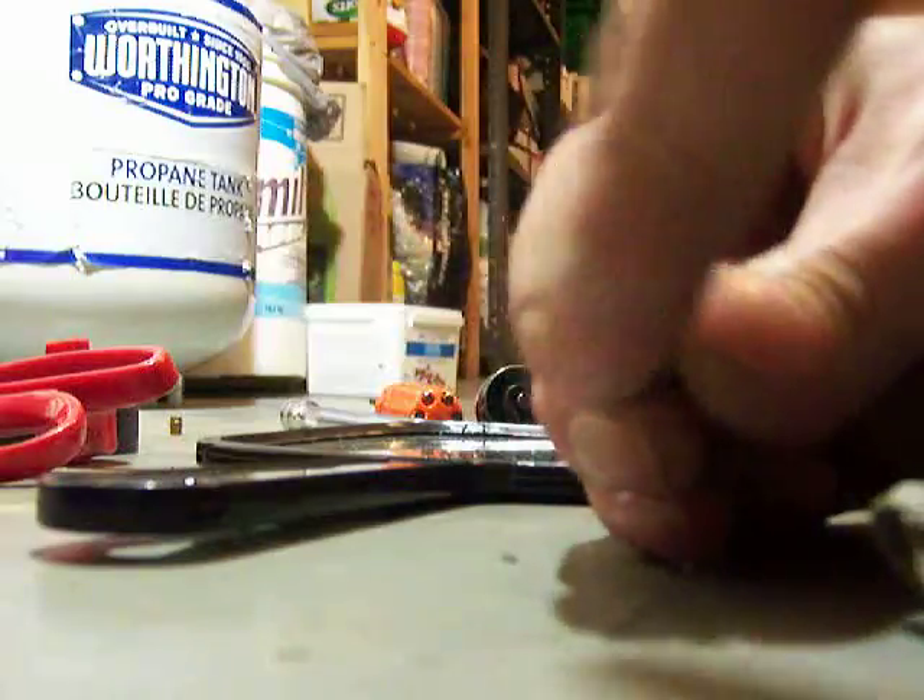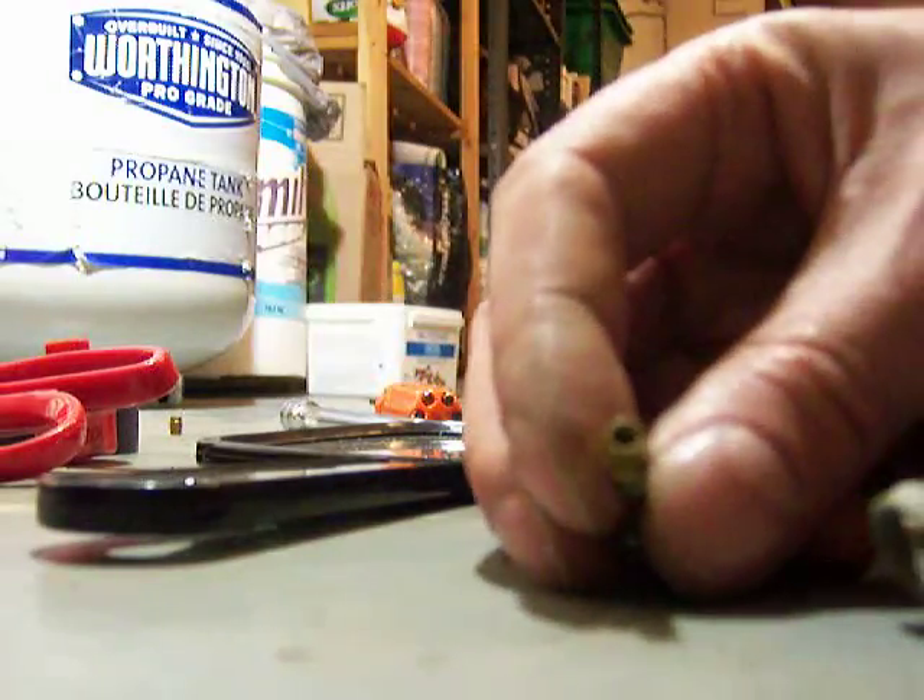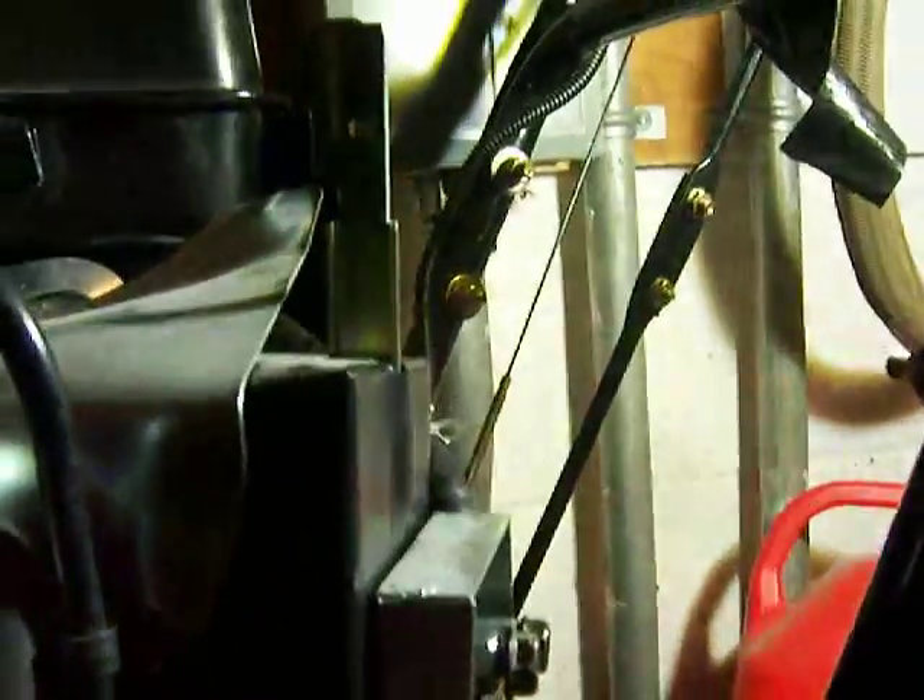Take a small nail like this and just press it inside to clean it well. You'll see it was completely closed inside. Now it should be fine — just put everything back together and it should start up right away. Good luck!